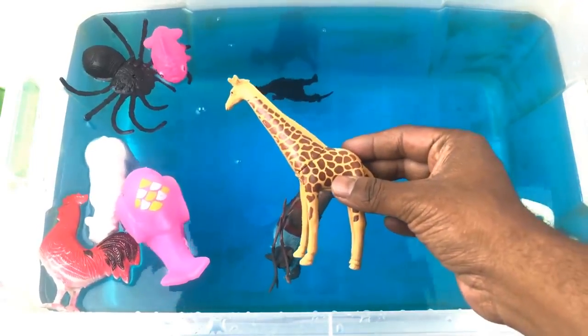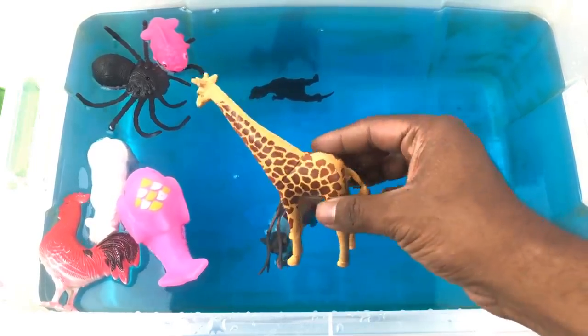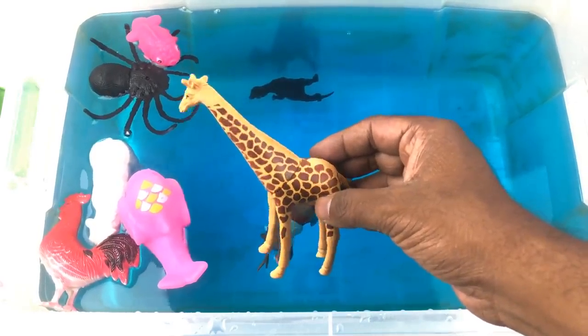Giraffe! Yellow and brown color giraffe.